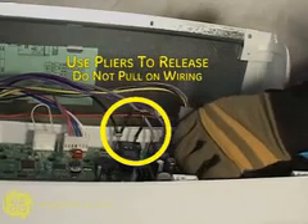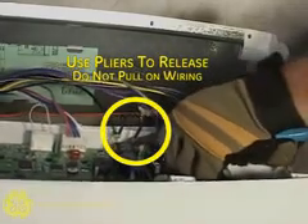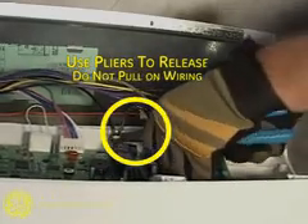Use care to not fold directly on the wiring when removing the spade connectors. Use long-nose pliers to gently compress the locking spade connector tab and then disconnect each one.